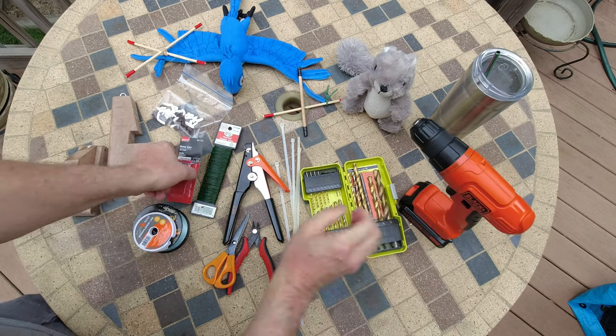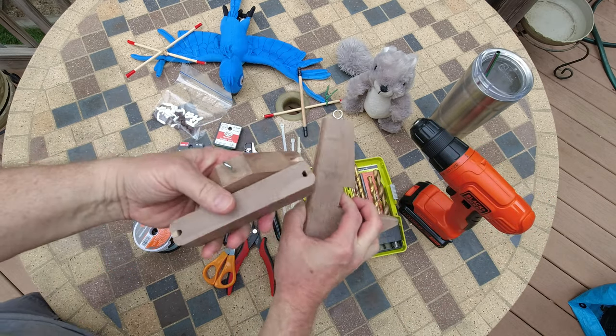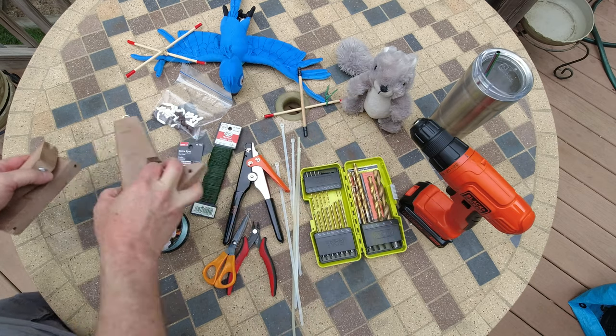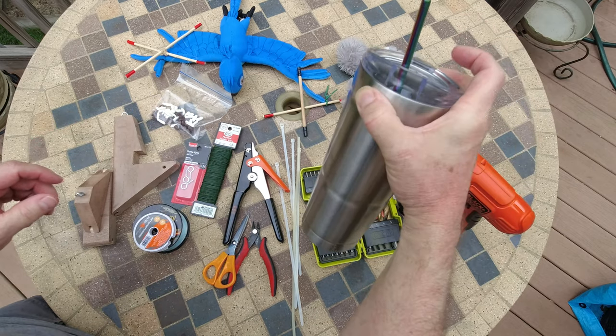A drill and some drill bits to tap for the holes. And then I made some custom things for areas where the railing is different — I'll go into those later. A cold beverage is always helpful.